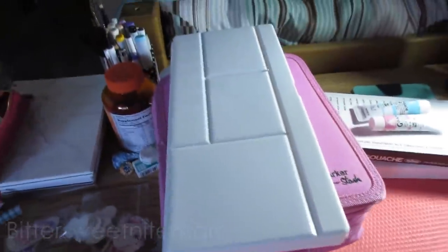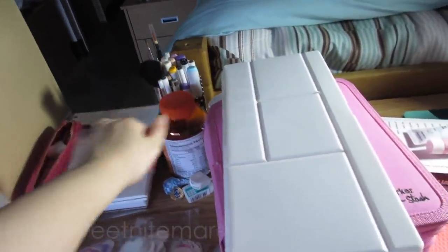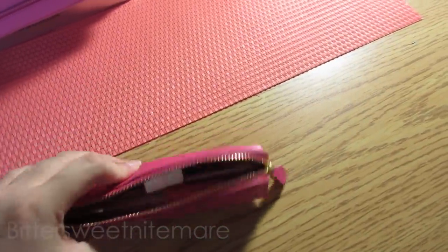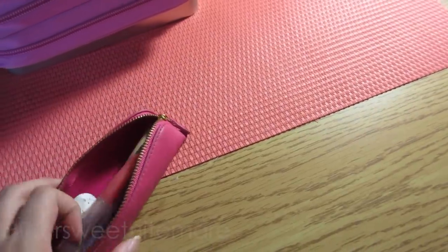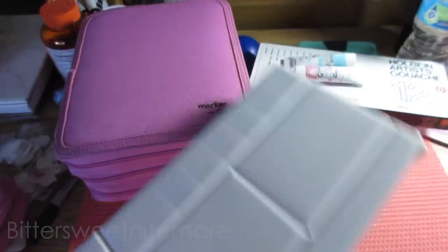So then on my desk I have this little pencil case, which I use to keep my pencils and erasers and stuff in. I got this from H&M for like a dollar. And yeah, that's pretty much all the stuff I brought with me.